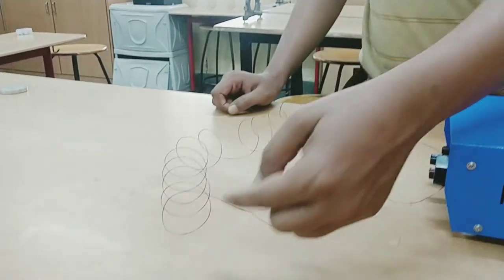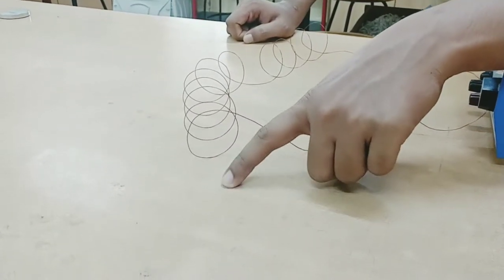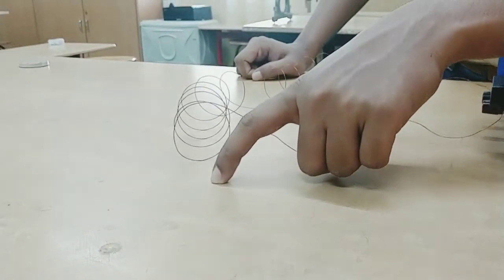So if the magnetic field is coming out from here, what pole should be here? It should be the North pole. The North pole should be found over here.